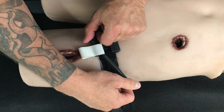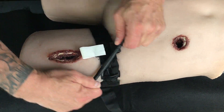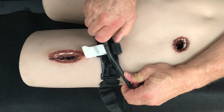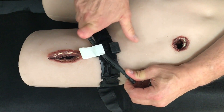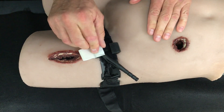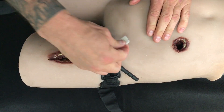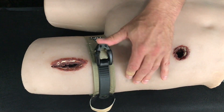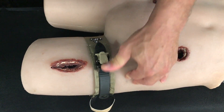If re-bleeding occurs on the limb, a windlass rod must be rotated 180 degrees and re-secured in its clip. This can cause tremendous pain to the casualty, as well as potential tissue and nerve damage from over-tightening. The TX2 has the capability to incrementally tighten by lifting the lever arm just one click at a time.